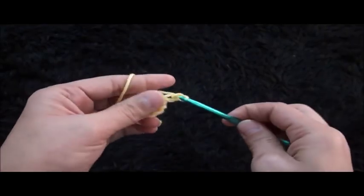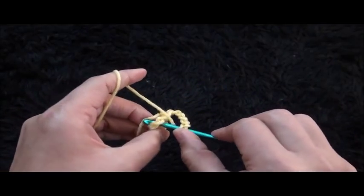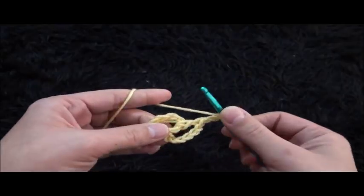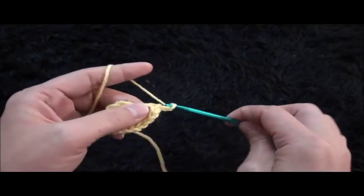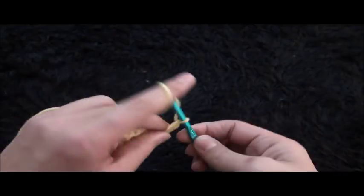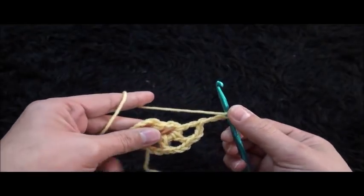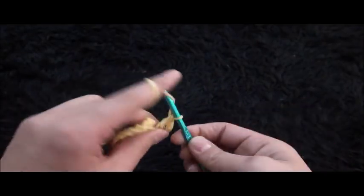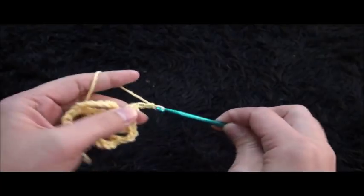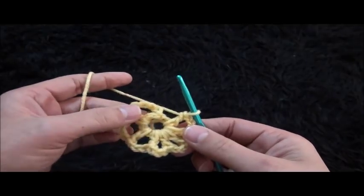Now I'll chain 6, then through that loop I'll make one double crochet. Chain 3, then through that same loop I'll make one double crochet — repeating this pattern until I have seven 3-chain loops.